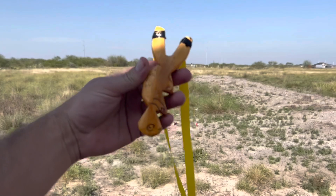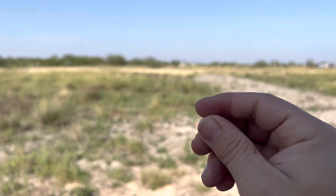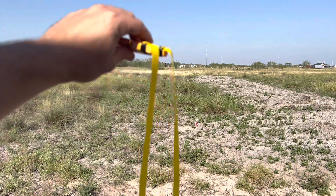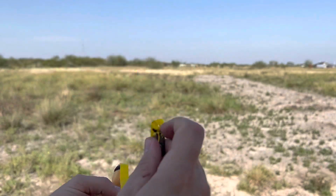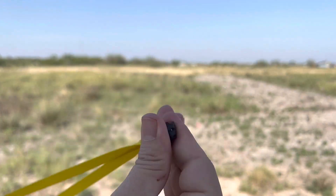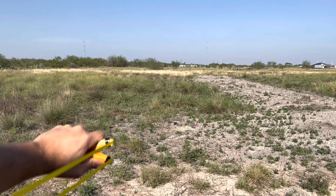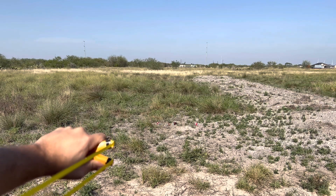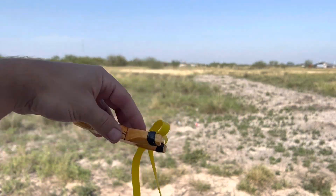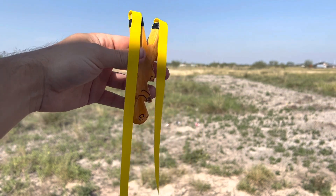The good thing about this setup is that you can also shoot 3.8 steel. Let's take a shot at that can — shooting full butterfly. There we go. Definitely packs a punch — a little bit more suitable for 3.8, but BBs are a lot of fun too.